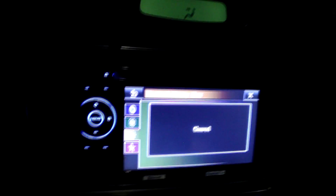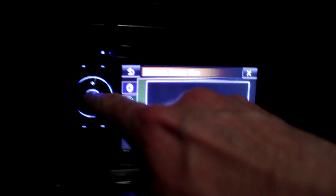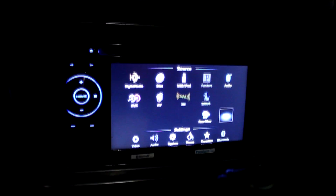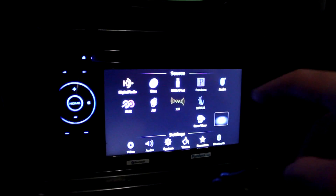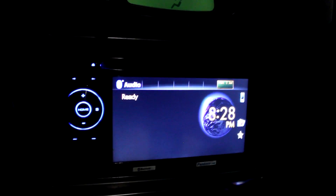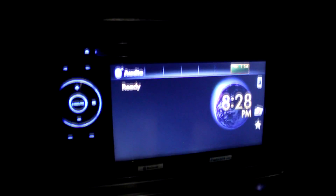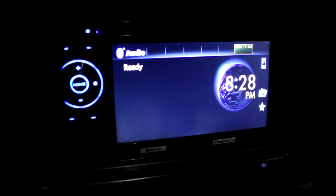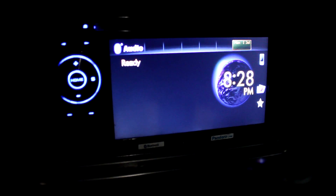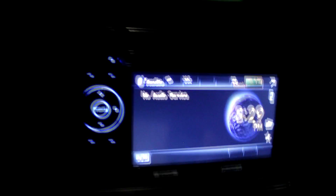So we're cleared. Then press OK, press the Home button again, and select BT Audio Source. Confirm that it turns from 'Ready' to 'No Audio Service.' Let's wait for that — there it is: No Audio Service. Awesome.